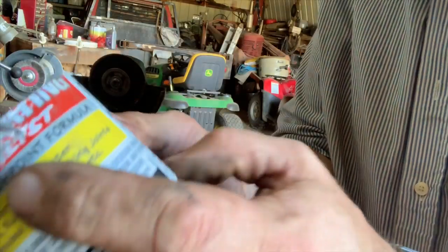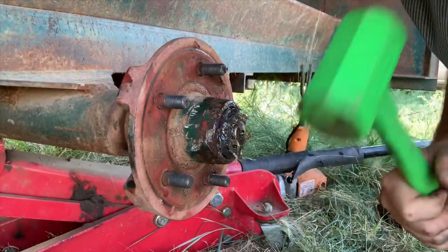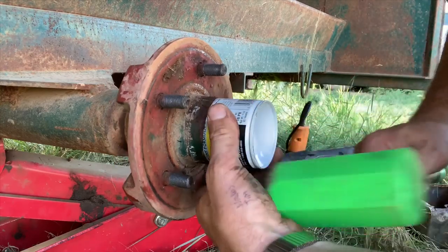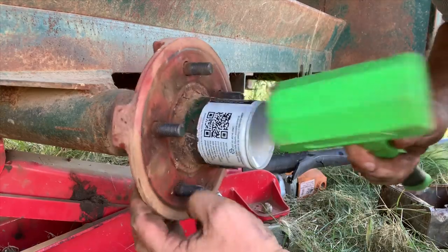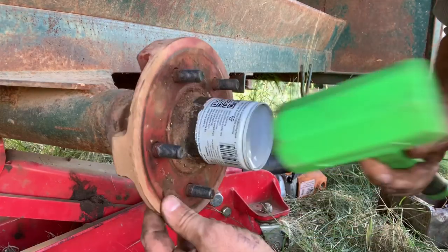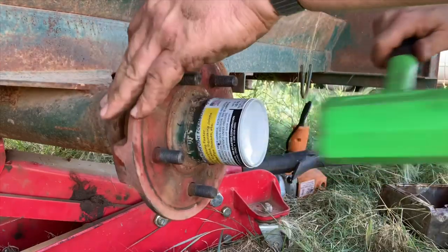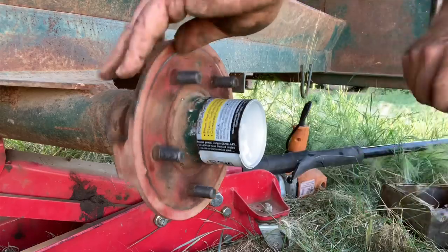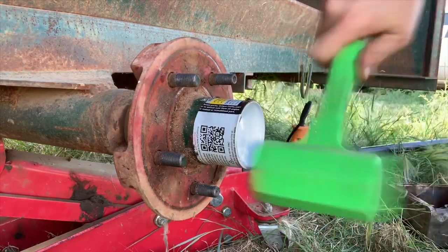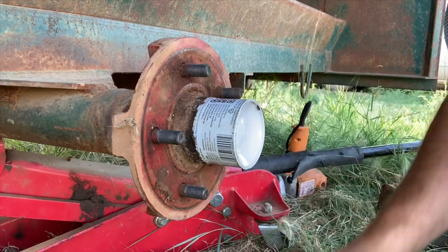There's our beautiful new cap. Are you feeling it? Oh, I'm feeling it! Let's give her a couple of love taps. Oh yeah, that's doing good. There it is folks — isn't that pretty?